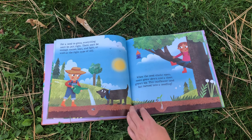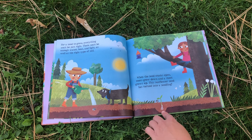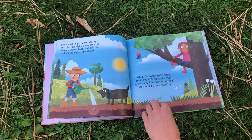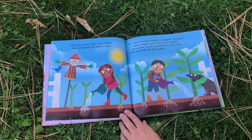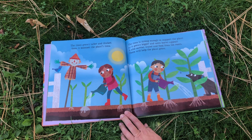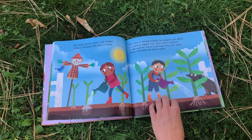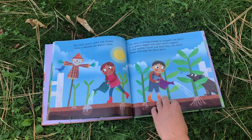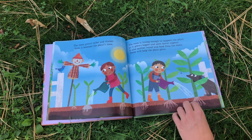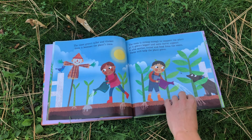When the seed cracks open, roots grow down and a shoot grows up. This sunflower seed has turned into a seedling. The shoot grows taller and thicker. Soon it becomes the plant's stem. This stem is strong enough to support the plant. As it grows bigger and more leaves appear, it also carries water and food from the roots. These will help the plant grow.